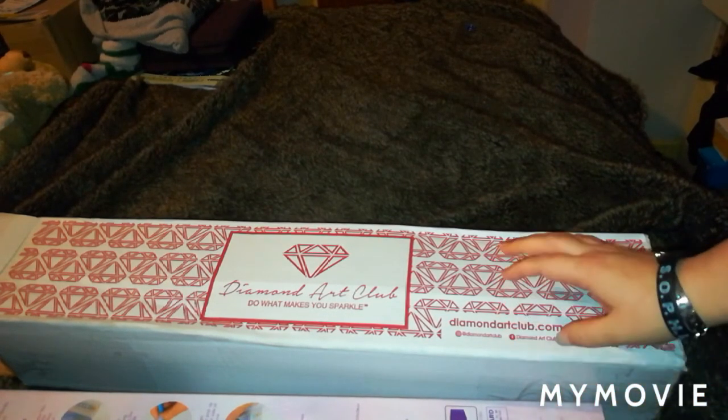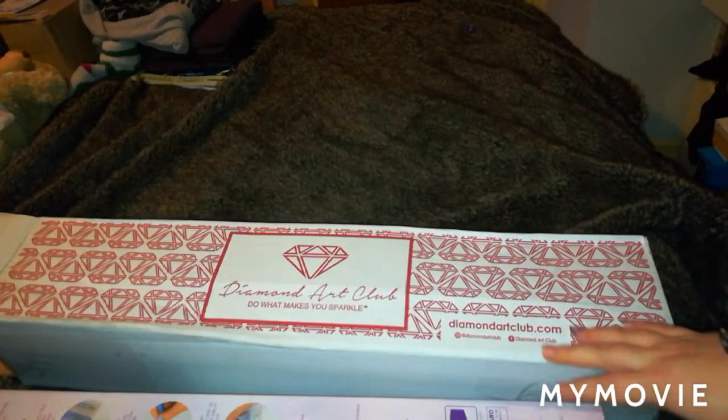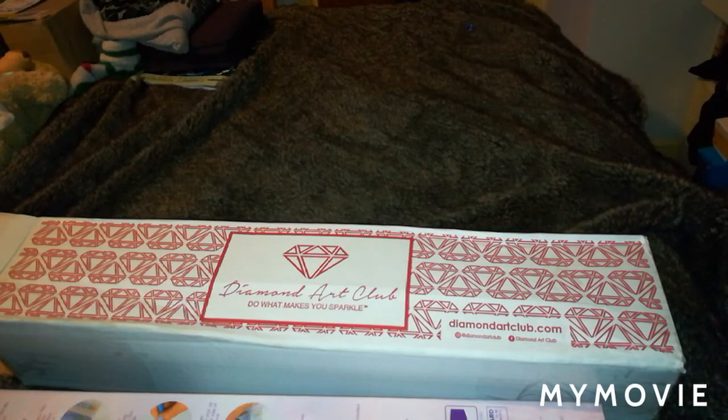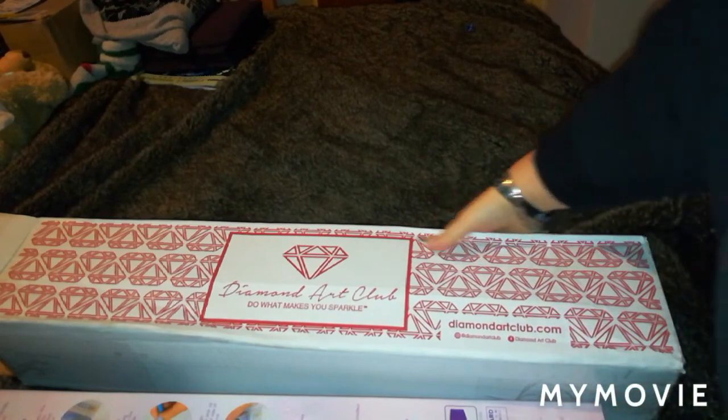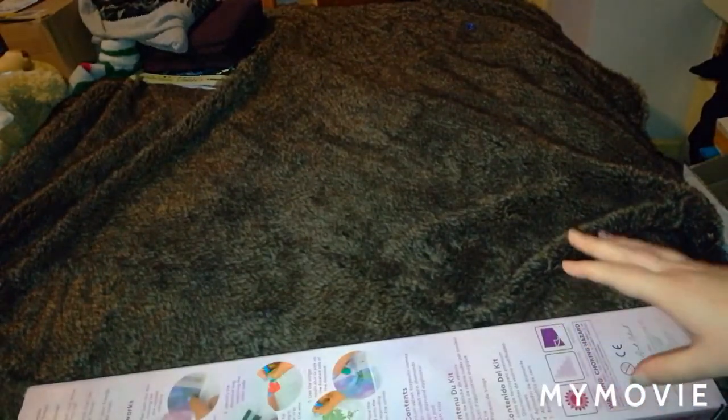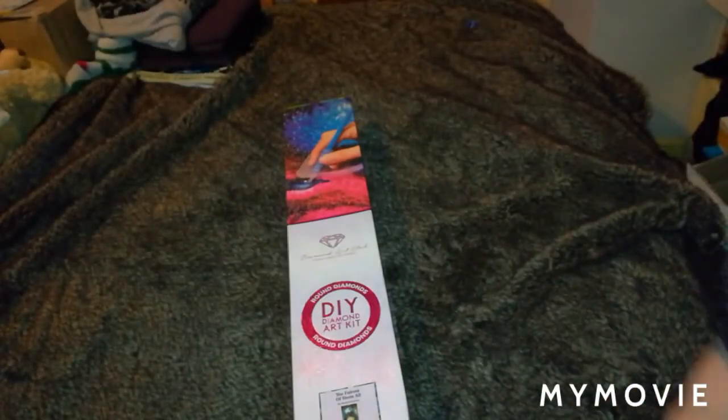Diamond Art Club are the less budget-friendly kind — they are a little bit more expensive — but with these you kind of get what you pay for; they are definitely worth the money. The kit that I'm going to be showing you today cost me about £43 altogether with the 10% off, which was really good because I didn't have import charges or delivery charges on top of that.